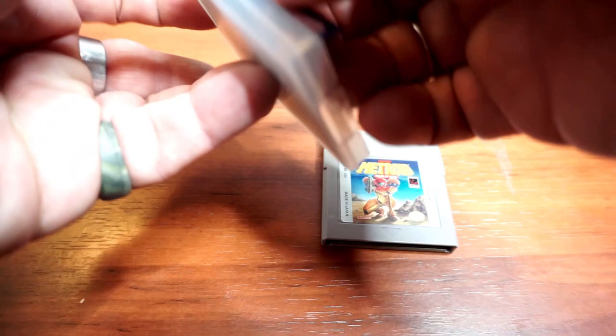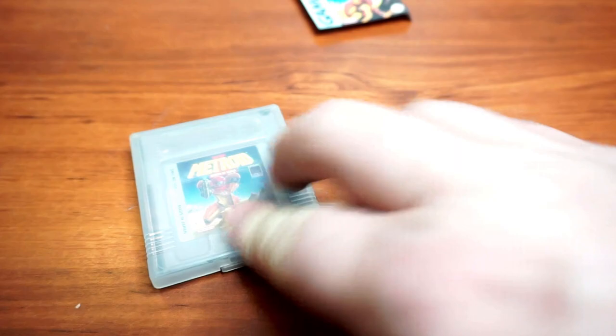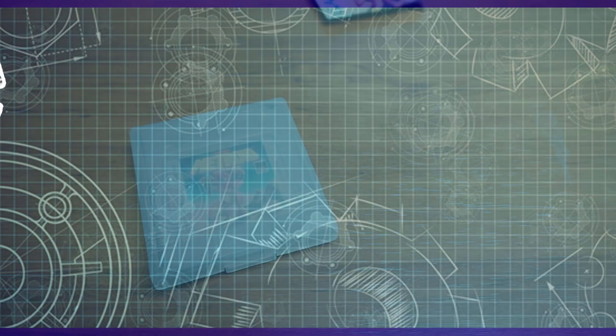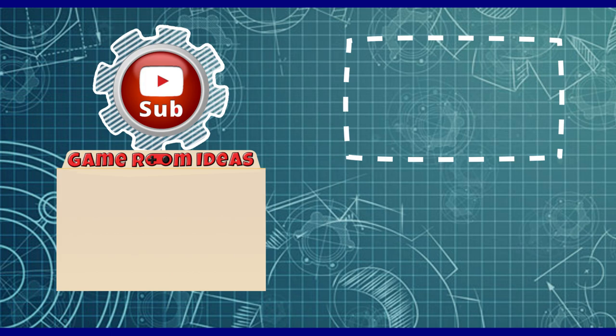I want to thank my contributors again. Without them and their ideas, this video wouldn't have been possible. Even if these solutions aren't perfect for your situation, perhaps they can provide a spark to solve whatever collection issue you are facing. If so, please share your projects with us in the comments — that's a great way to show off your creativity while helping others. This has been the 14th video in my Game Room Ideas video series. I'm considering making follow-ups to my older videos with new thoughts and information. If you have any topics you'd like me to cover, let me know in the comments. Thank you for watching and have a nice day!